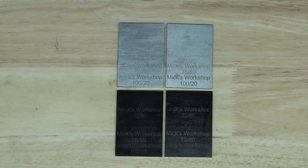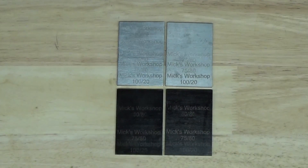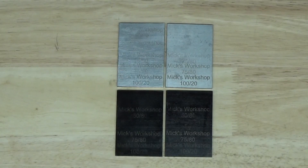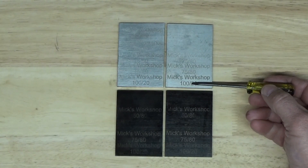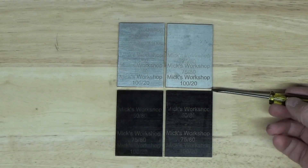These are the four test coupons that I engraved and the results were mixed. I'm going to zoom in on them a little so you can see — obviously as I got towards the higher power output, the 100 indicates 100% power, it showed up a lot better.